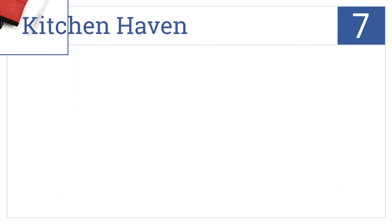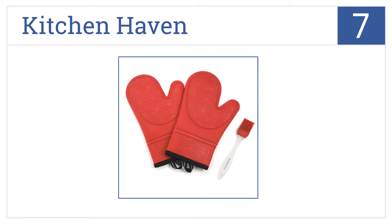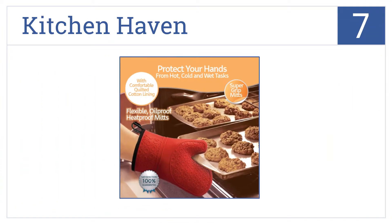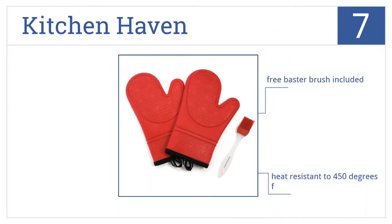Starting off with number 7, it's the Kitchen Haven silicone oven mitts, which have a non-slip texture and a soft cotton lining to make cooking safer and more comfortable. They're machine washable, they're heat resistant to 450 degrees Fahrenheit, and a free baster brush comes included.